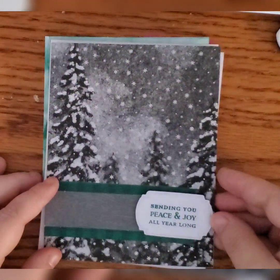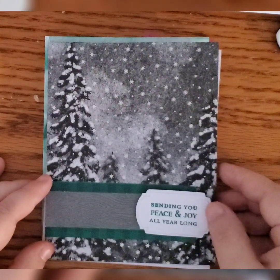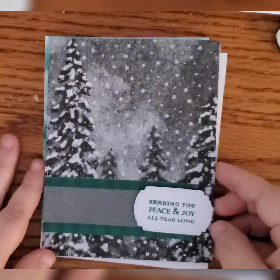This one here is another piece of the buffalo plaid, this time with the gray wood grain and one of those tags stamped with 'Sending You Peace and Joy All Year Long.'